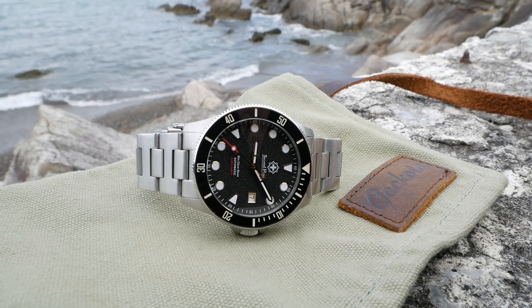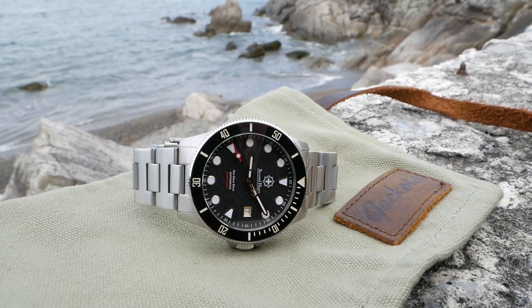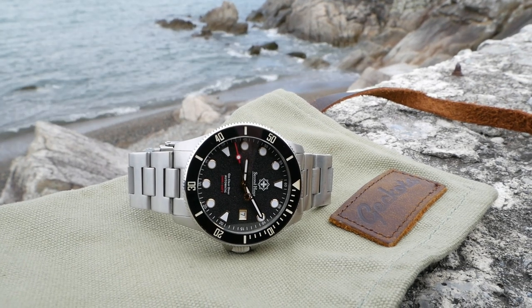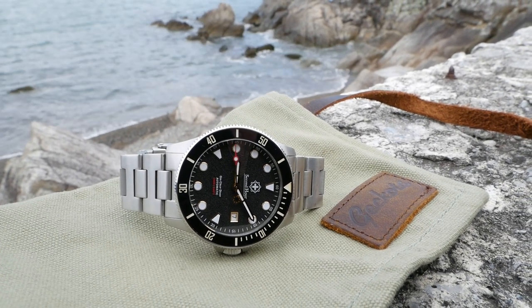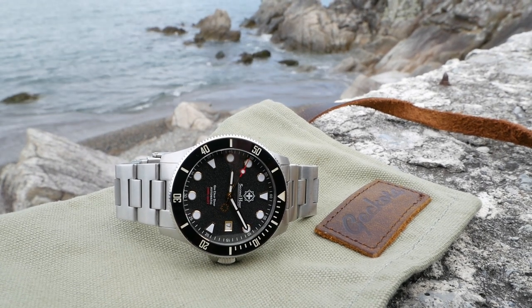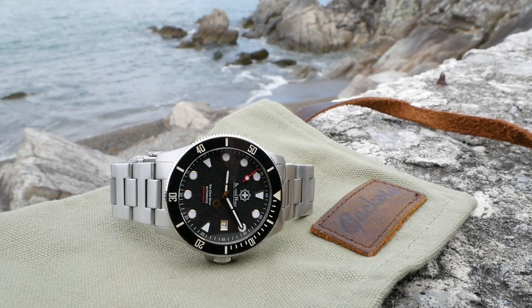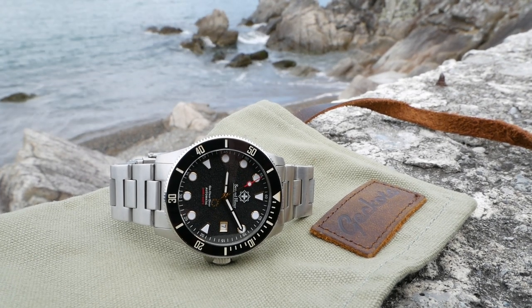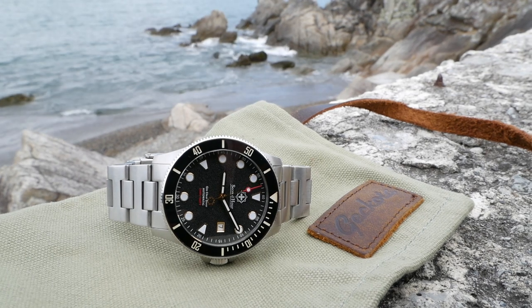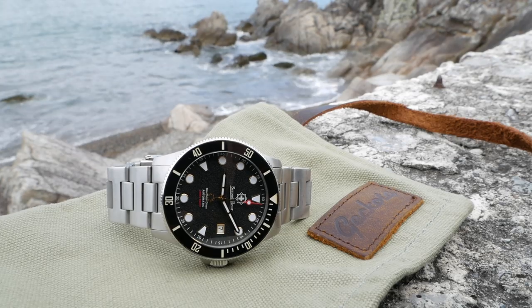Based on specs and value alone this is a really compelling watch. My initial impression was that it looked kind of simple — just a classic ordinary dive watch that happens to have great specs. But the more time I've spent with it, the more small details I've noticed and appreciated, and I think it has a lot more character than you might first expect. Let's take a closer look at some of those cool little details packed in here.